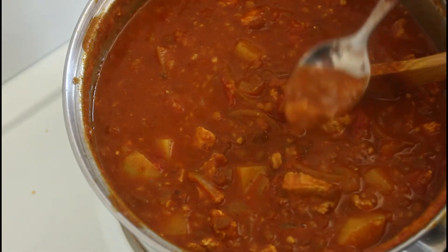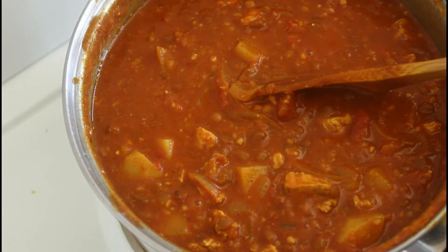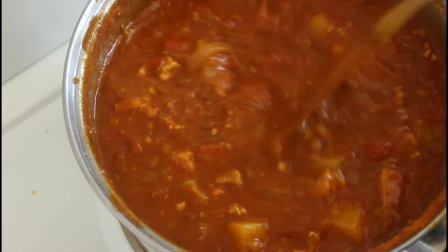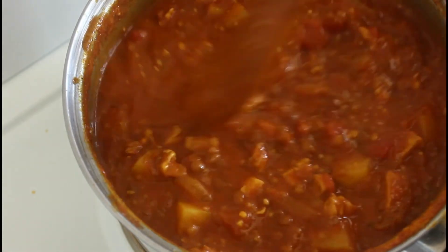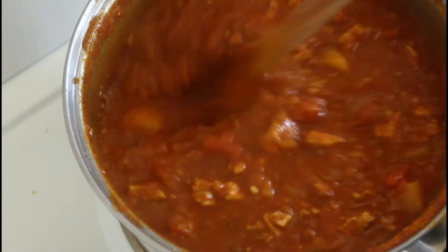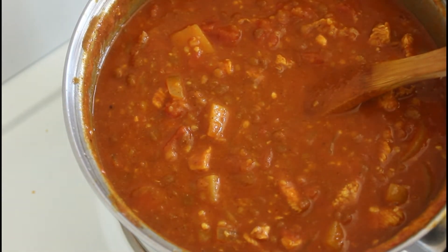That looks beautiful so I'm going to taste it. Beautiful, absolutely beautiful. Now I'm going to serve this with some rice and some toasted sourdough bread — that gives me a little bit of variety. I can't wait, I'm quite excited about this. I better stop talking and start serving.